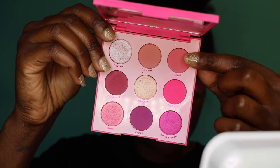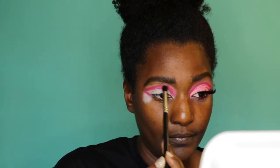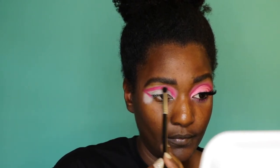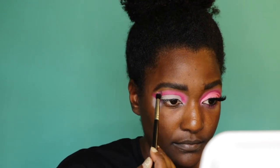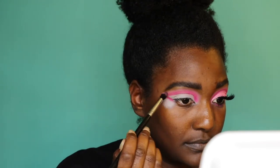Now I'm going in with a shade called Poodle and putting that right above the color I just did. I'm going all the way around and underneath as well — I want a more blurred-out look. Even though I want this look to be super pink, I'll go back in with the other pink after this. It just looks better to me.